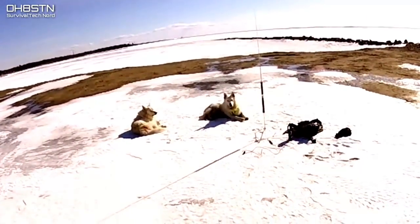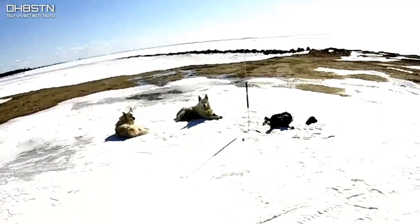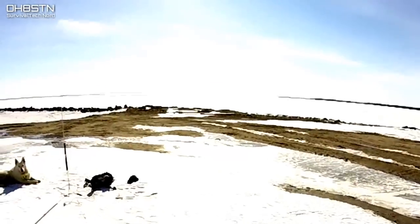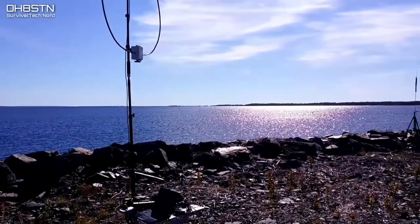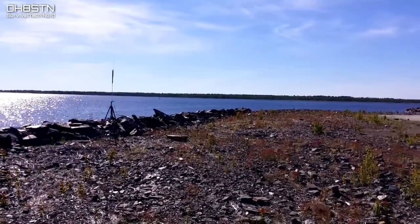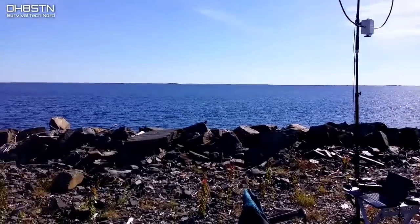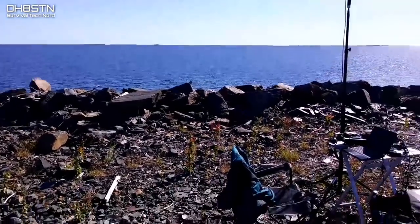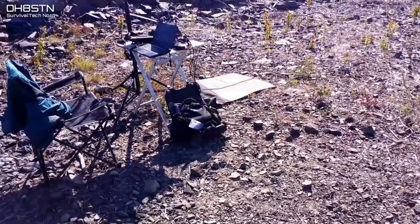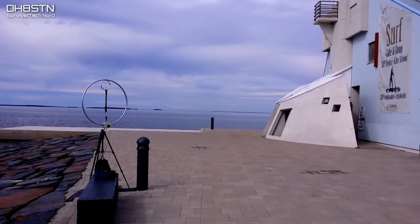Another popular topic is location. Many operators ask, where's a great location to set up if I'm just getting started? The very first time I went out to operate on HF MAM portable, I did so with operators from the University Ham Radio Club here in Oulu, Finland. My experience with the University Ham Radio Club set the foundation for the success I would have later on in the field on my own. We don't always have the luxury of other operators or clubs to give us guidance, but these days we have YouTube, which gives us flexible learning options we didn't have before.